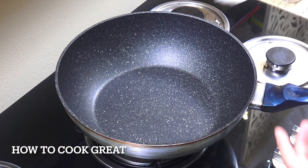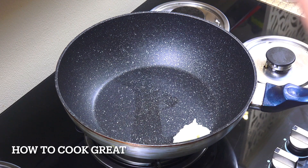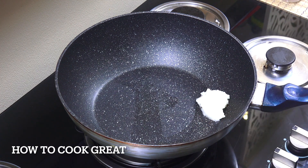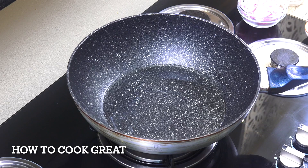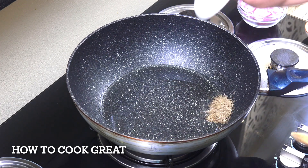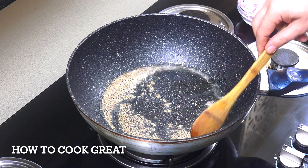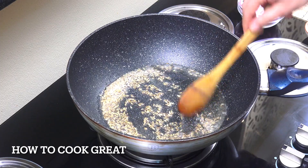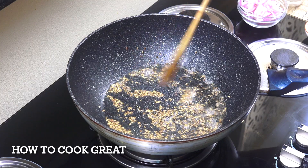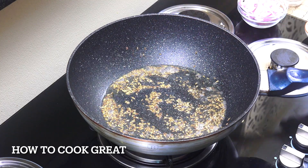We're going to start off with some oil — I'm using coconut oil today. A nice tablespoon, just going to melt that down. You could use a different oil if you want, entirely up to you. We're on a medium heat. Once the oil is melted, in go a couple of teaspoons of cumin seeds — just for a few seconds, let them do their thing. They'll infuse a lovely flavor, so don't ever skip this when making any sort of curry.